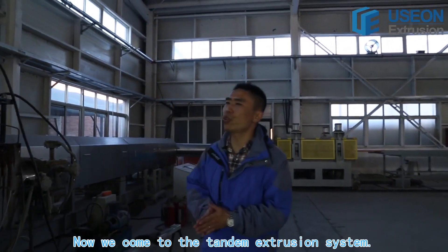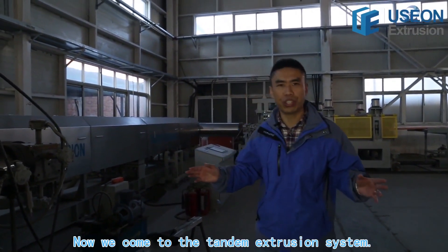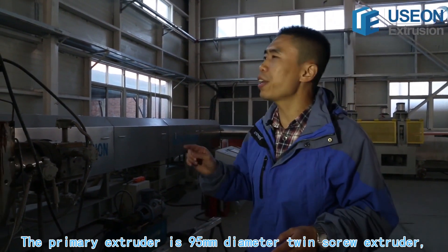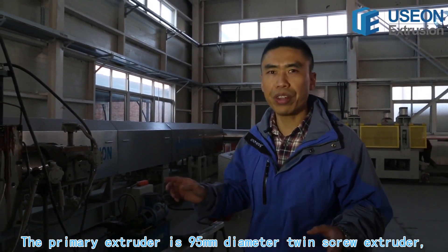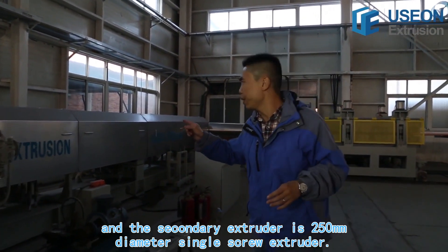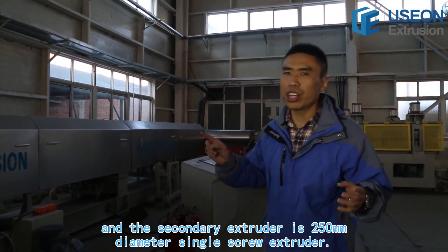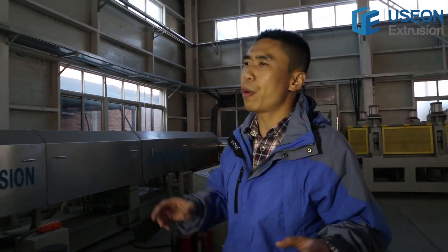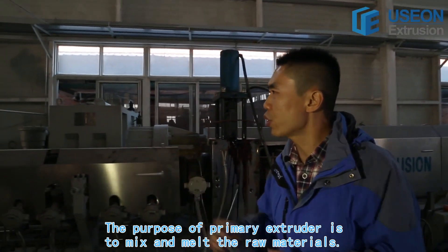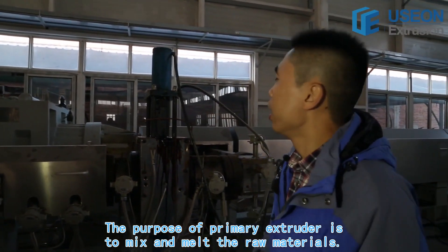Now we come to the tandem extrusion system. The primary extruder is a 95 millimeter diameter twin screw extruder, and the secondary extruder is a 250 millimeter diameter single screw extruder. The purpose of the primary extruder is to mix and melt the raw materials.